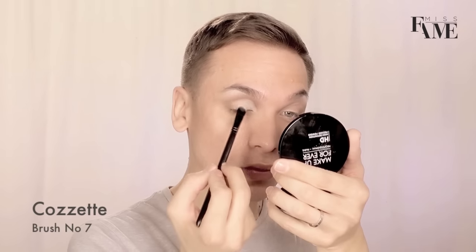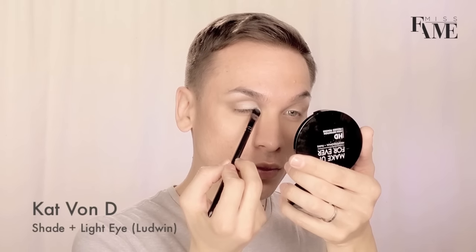Using a large flat shading brush, I'm applying a matte shadow directly to my new lid.